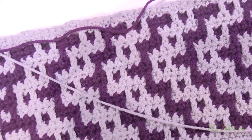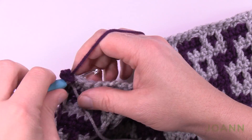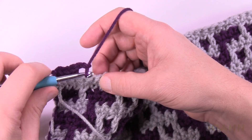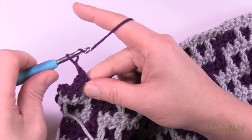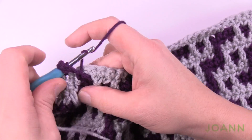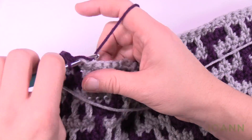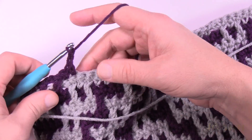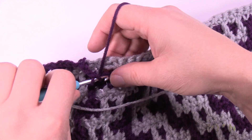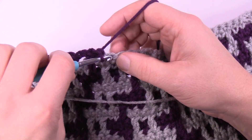Let's begin rows 51 and 52. For row 51, chain up one and one single crochet in the first three: 1, 2, 3, then provide spaces: chain two, skip one, single in the next, chain two, skip this one, and the next has to be a drop down. Continuing along: single crochet in the next two — 1 and 2 — chain two, skip one, single crochet in the next, chain two, skip one, and the next one has to be a drop. Do this all the way across. At the end I've done my final drop down and then the final three single crochets go in.